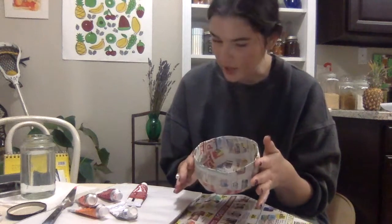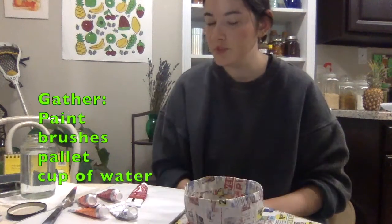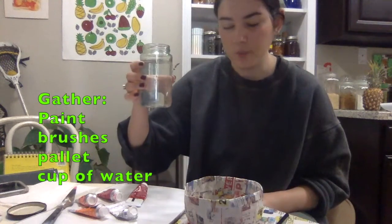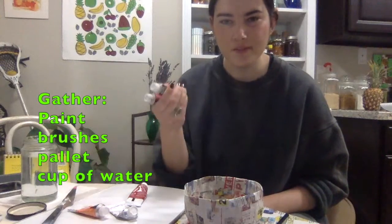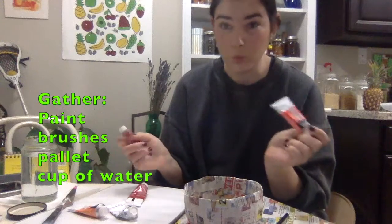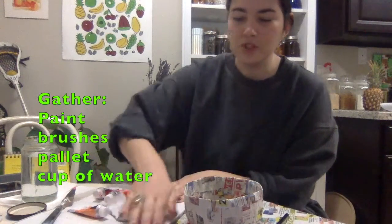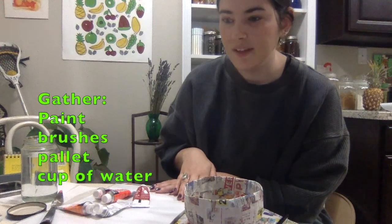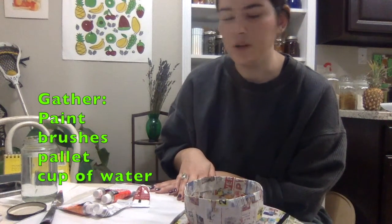Once this has completely dried and you have as many layers as you want, we're ready for step two. The materials you'll need for step two are some brushes, a cup of water, and some paints. I have some basic acrylic paint, but whatever paint you have at home will work. Something to put your paint on — I have some palette paper, but you can use a plate or a little palette or whatever you might have.